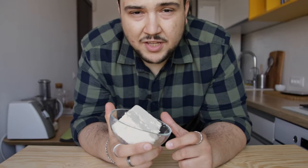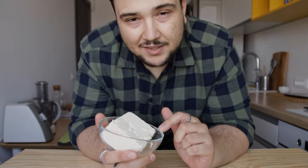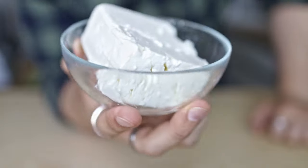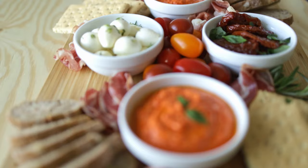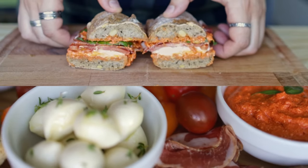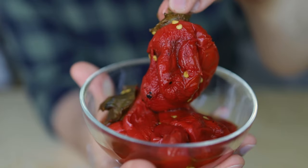Feta has been enjoying a lot of popularity these days, mostly because of the baked feta pasta. But besides eating it raw or uncooked, there's another way we can enjoy it — by marrying feta with roasted peppers to create a roasted pepper feta dip. Today I'm going to teach you how to make it and my preferred way of serving it.